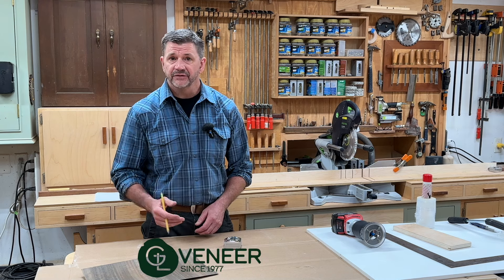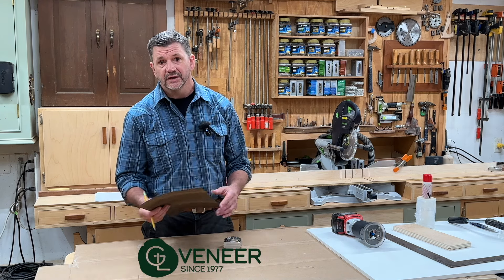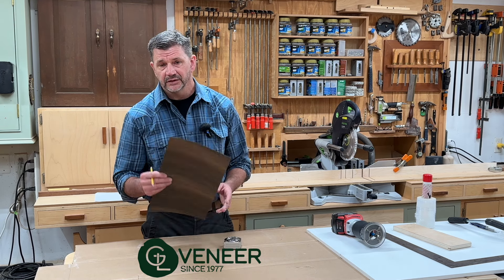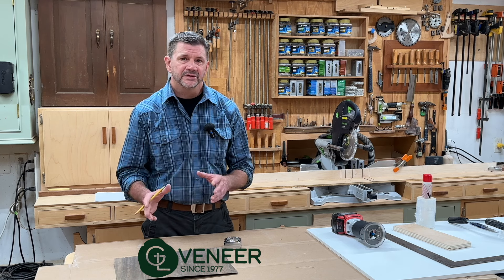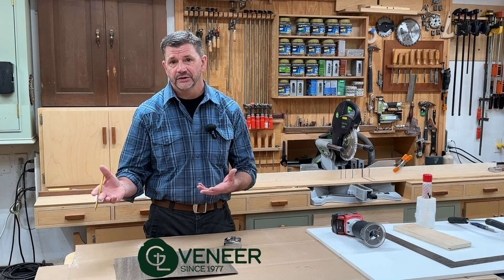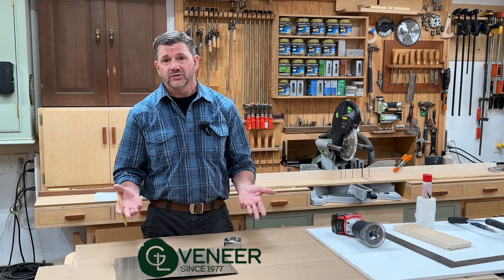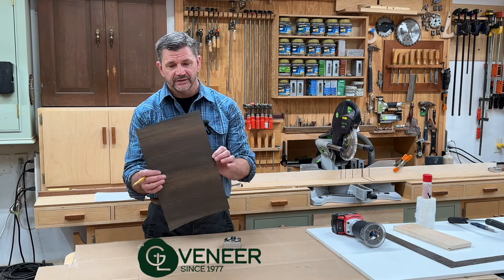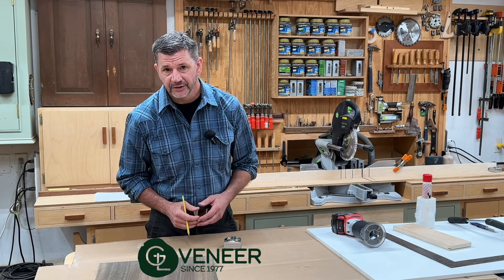I'm happy to partner with Geovenire on this video. I've been working with Geovenire now for quite a few years and I've built quite a few pieces of furniture using veneer from Geovenire. What I love about working with veneer is you don't have to deal with some of the issues you have with solid wood, like expansion and contraction. Essentially you could build a plywood box, cover it with a beautiful piece of veneer like this piece of fumed eucalyptus, and you have a beautiful piece of furniture.